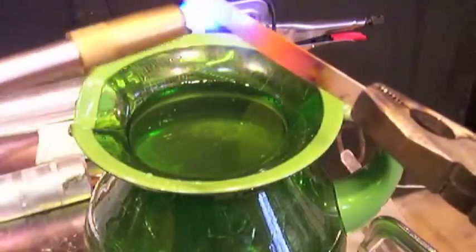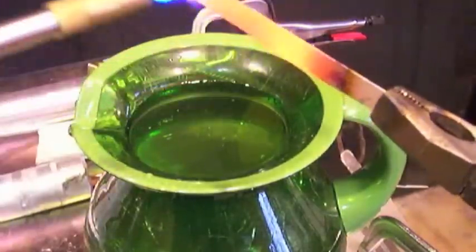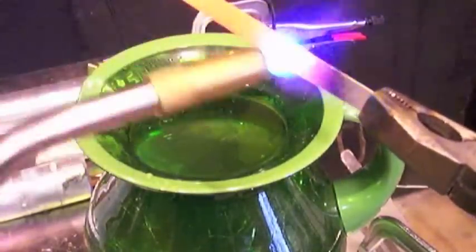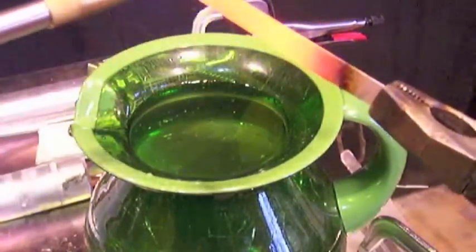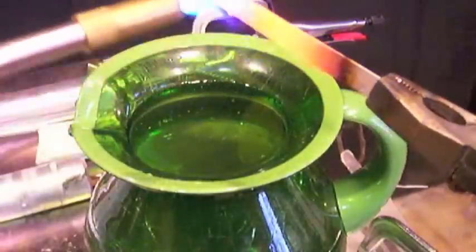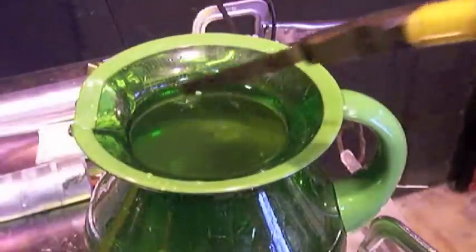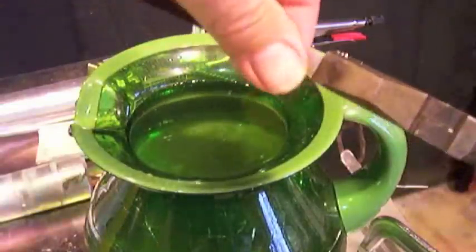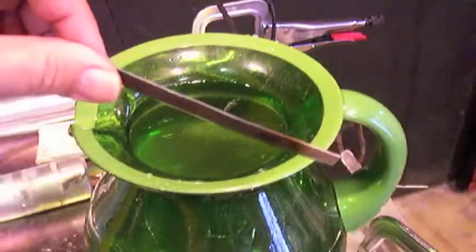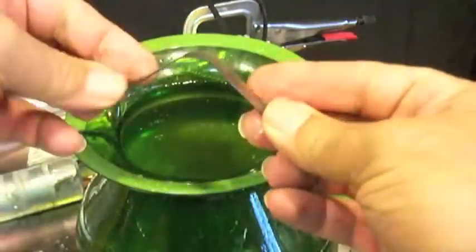First, we're going to heat the Inconel 718. I've only got a little MAP gas torch handy, but it's hot enough to get this thin sheet metal up to bright orange — hot enough that it should harden if it's going to harden. We'll get it up hot and then dunk it and cool it as quickly as we can in my wife's tea pitcher here. So, heated up, orange, hot — quenched it in cold water — still soft like butter.